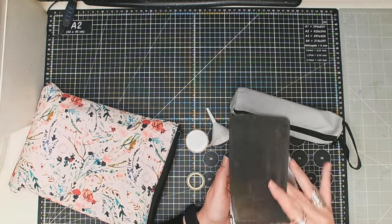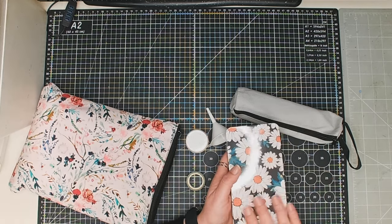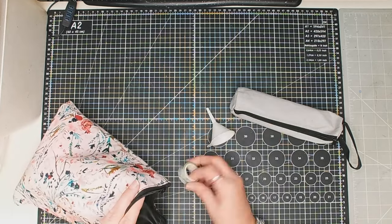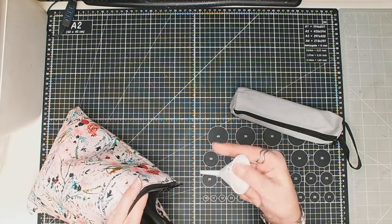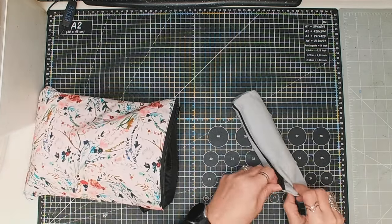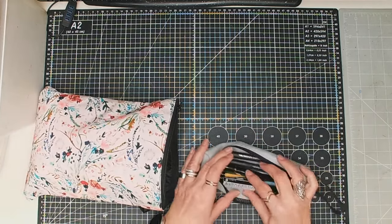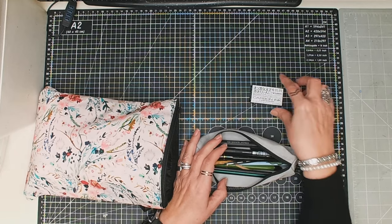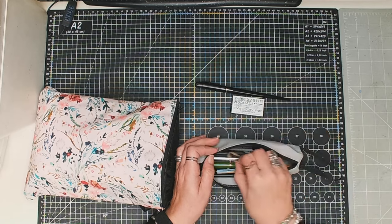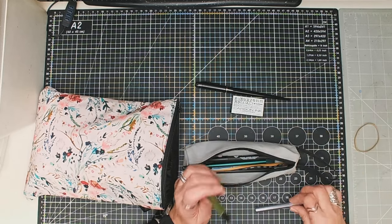There's a couple of water brushes in there, lead-proof white, washi tape, and a funnel so that I can fill the water brushes. And in here I've got some more cartridges for my carbon platinum pen, plus another carbon platinum pen.